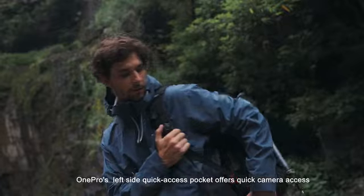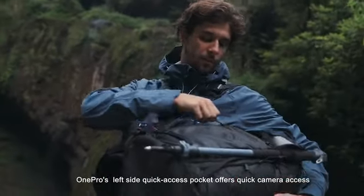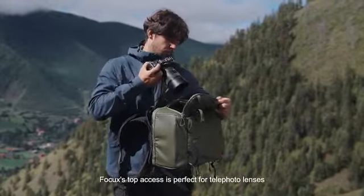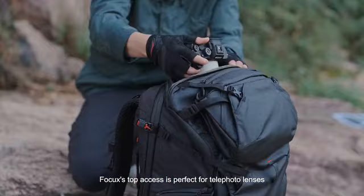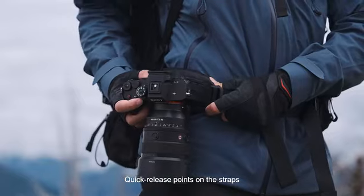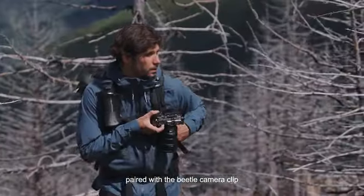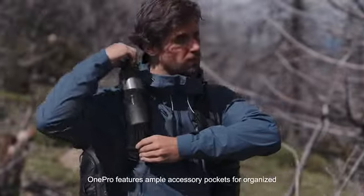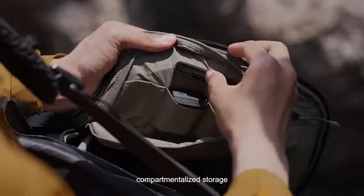ONE PRO's left side quick access pocket offers quick camera access for capturing fleeting moments. Focus's top access is perfect for telephoto lenses. Quick release points on the straps paired with the Beetle camera clip ensure effortless shooting. ONE PRO features ample accessory pockets for organized, compartmentalized storage.